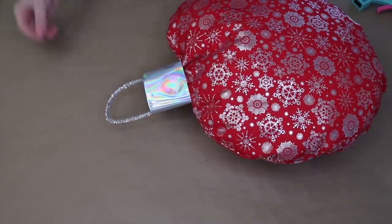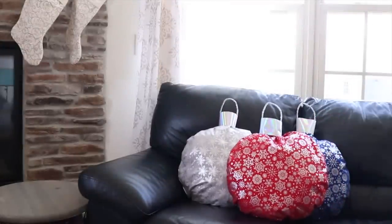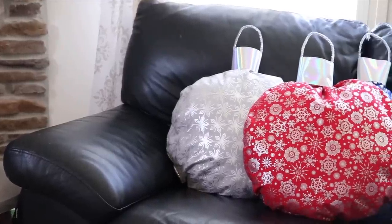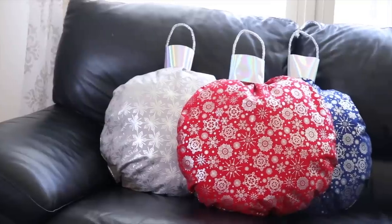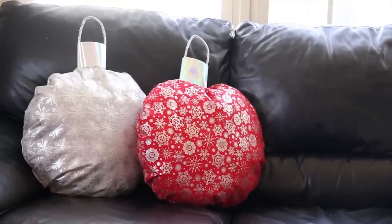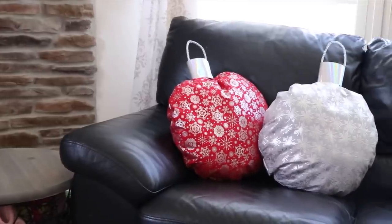And that's it — we've got an ornament pillow! This no-sew pillow was so easy to make. I made three of them. They're actually really comfortable and they're very durable. You can use these on your couch in your home this Christmas. I hope this inspired you to go create your own ornament pillows for the holiday season. Thanks for watching Home Talk — we'll see you next time.